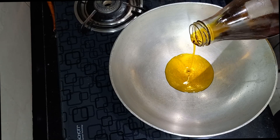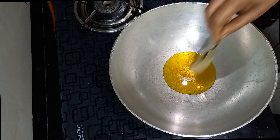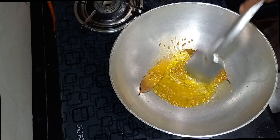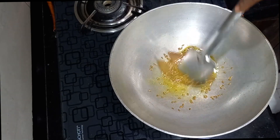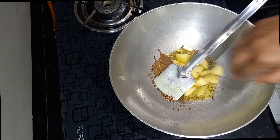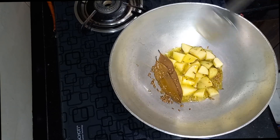Take 3 tablespoons of mustard oil in a hot pan. When it is hot, add 2 bay leaves and 1 teaspoon of cumin seeds and fry for a few seconds. When a nice aroma comes out, add 1 medium-sized potato cut into small cubes and fry for a minute.